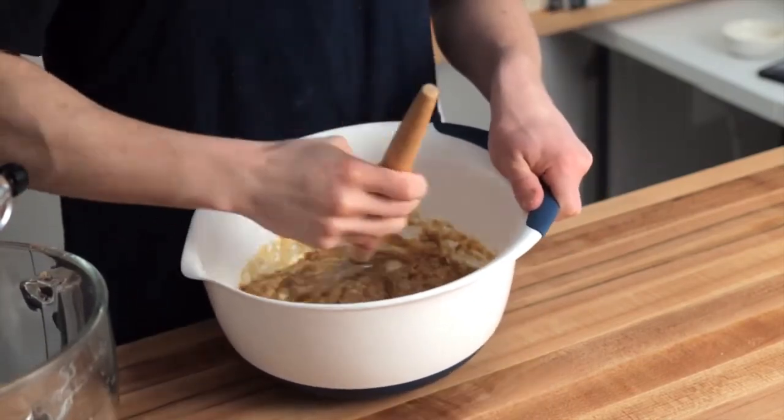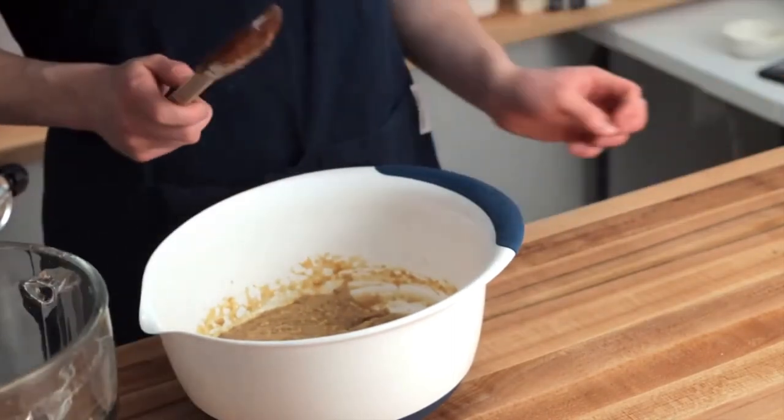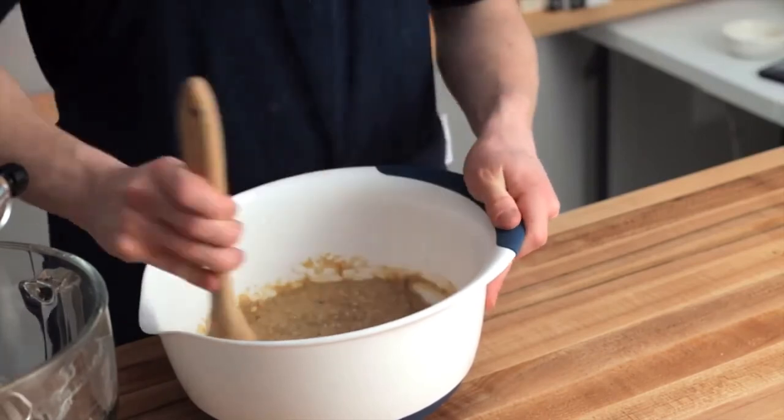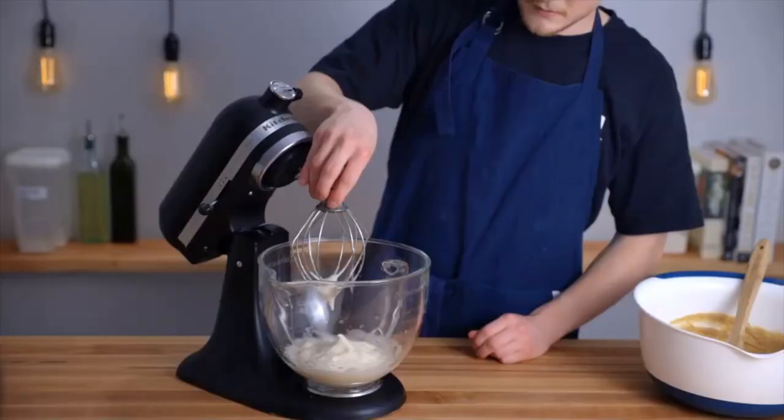The buttermilk will provide the acid that the baking soda needs to create some leavening. If you've ever mixed baking soda and vinegar, you know that it creates a bubbly reaction — that's basically what's happening when you mix any sort of acid with baking soda. Since the buttermilk is acidic, it'll create little bubbles that'll help to leaven the bread.